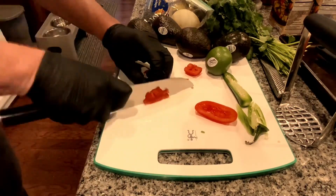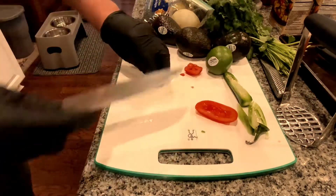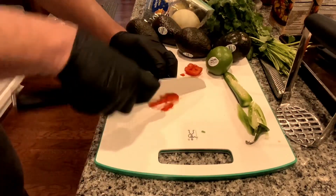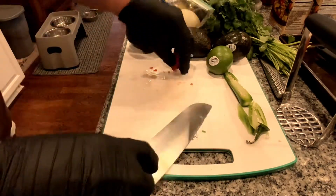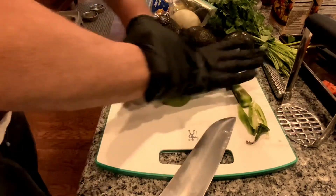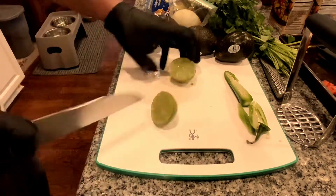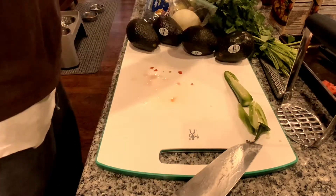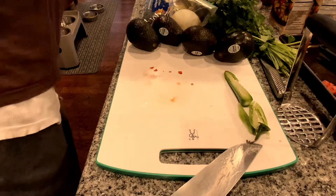I have gloves on because those serrano peppers — the oils will get into your skin and my fingers start burning. I'm a wuss. I cook at home more than I cook at work, but I still have a little bit of skill left in me. So I've got this lime right here. I'm just going to roll it — basically that's just breaking the membrane up to release the juice a little easier. Into the bowl.